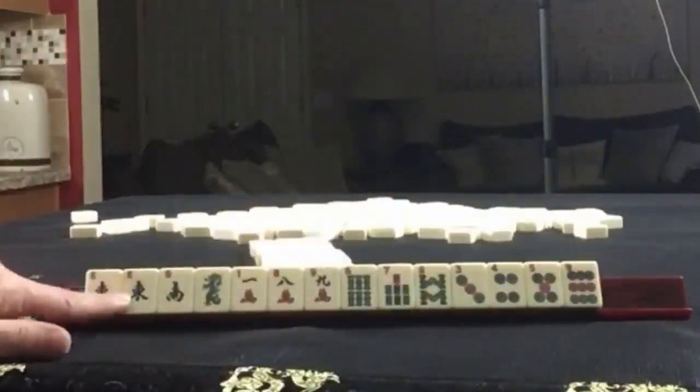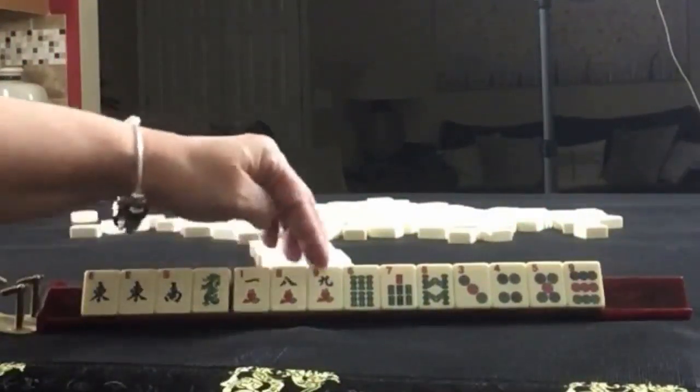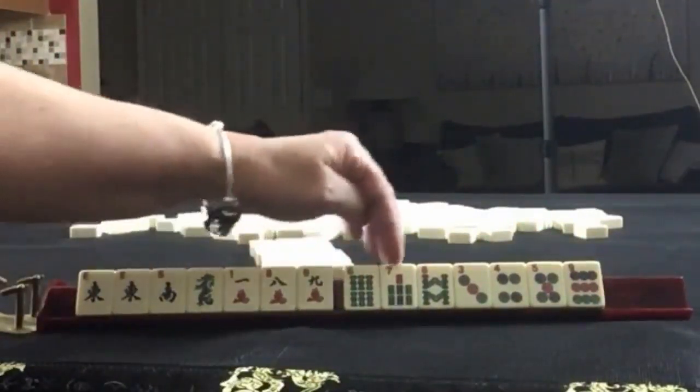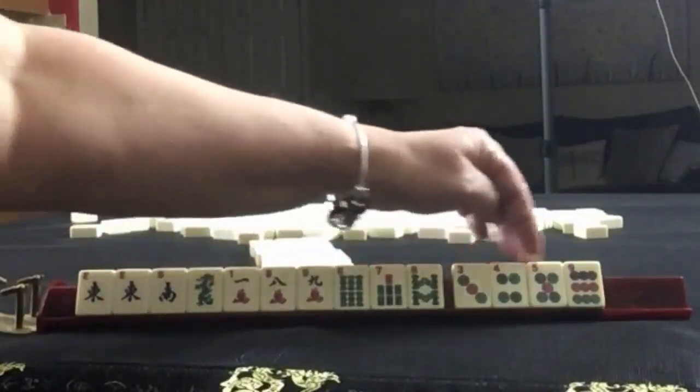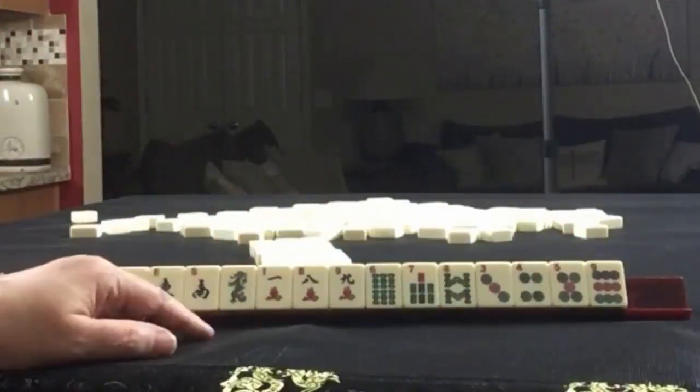No multiples — oh wait, we have one right here: a pair of eights. South, green, 1-8-9 in cracks, 7-6-7-8 in bams, 3-4-5-9 in dots. If these were your tiles, what would you focus on and what would be your first pass?